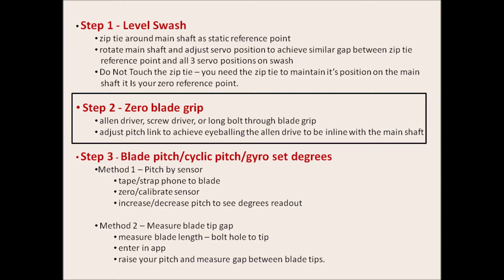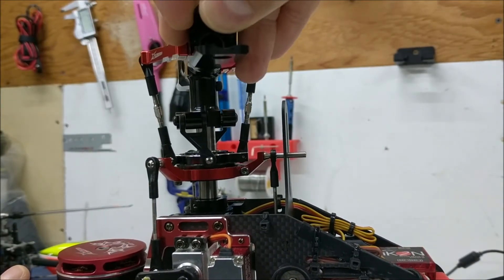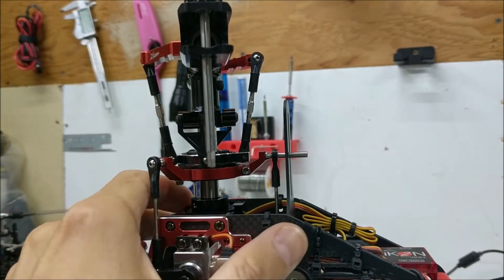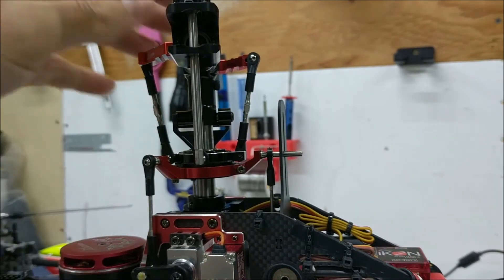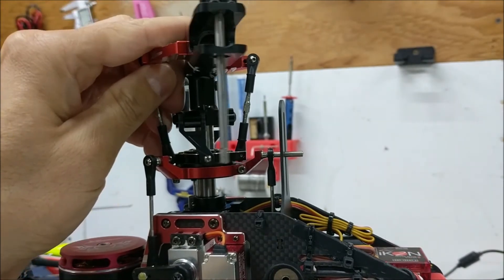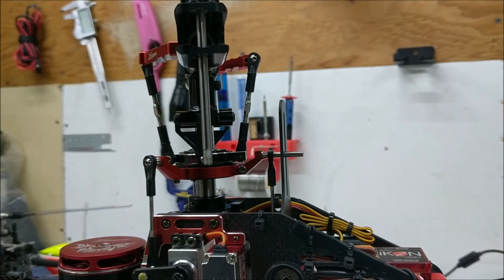Now insert an allen wrench or a bolt through the blade grip and eyeball it to be parallel with the main shaft — this is setting your zero pitch. Adjust your pitch links in or out to achieve zero. If your head and grips have notches, you can also use those as your method for indication.